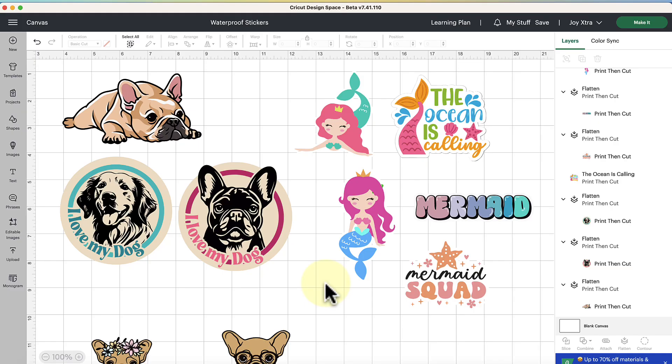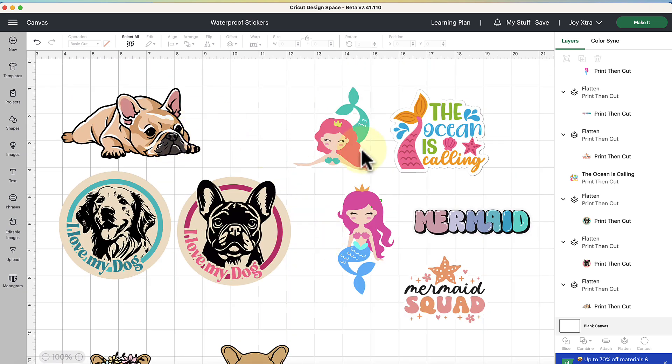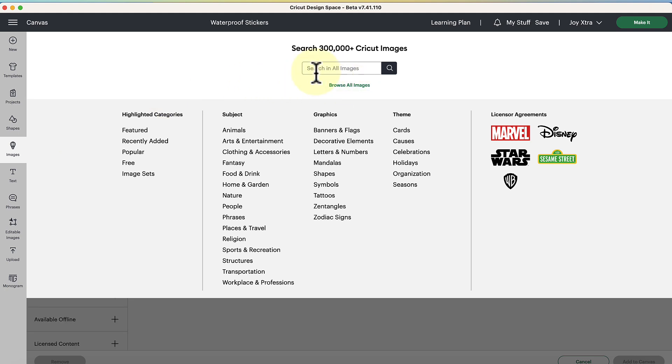Here we are in Cricut Design Space, ready to make the waterproof printable stickers. I'm going to be using some Cricut Access images here — you can also check out the free ones they offer if you're not currently a subscriber. I have some cute mermaid images I'm going to put on a water bottle for my daughter, and they also have some doggy images. If you're not familiar with where to search images in Design Space, come over to the design panel on the left-hand side, click on Images, and then search by keywords or browse the highlighted categories.